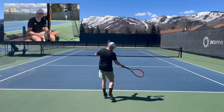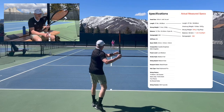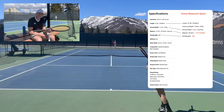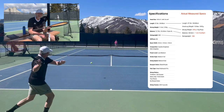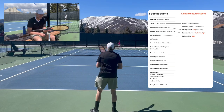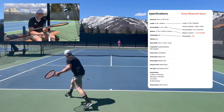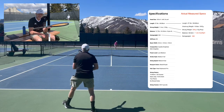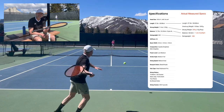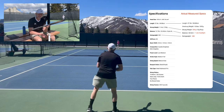After playing with this racket yesterday for about two hours and again today for about an hour and a half, here are my general takeaways. Tennis Warehouse advertises the static weight at 323g — I recorded it at 324g, so pretty much on spec. Headlight balance is listed at 8 points; I have it at 6.5 points headlight. Swing weight was advertised at 333 and I have it at 330–331, so pretty close to on spec.